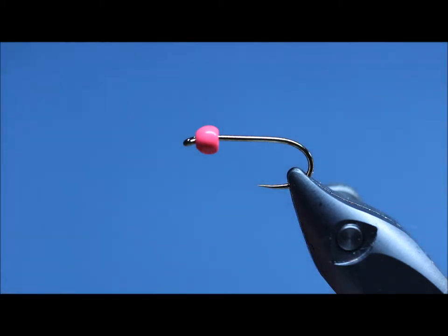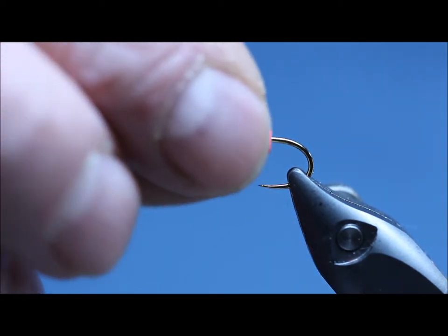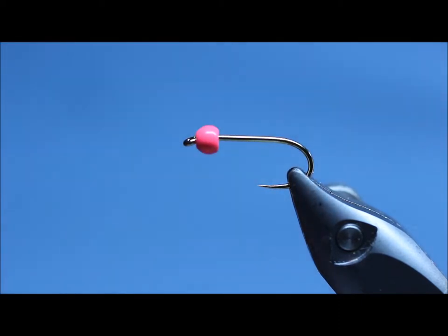The hook is a barbless hook — it's a Fuling Mill heavyweight grub hook. You can use a B175 if you want a barbed hook, but I like barbless hooks.